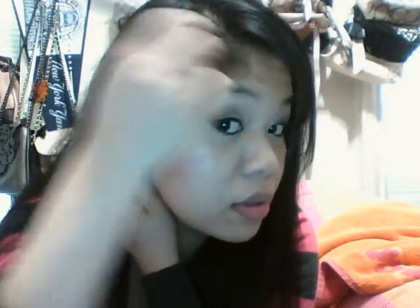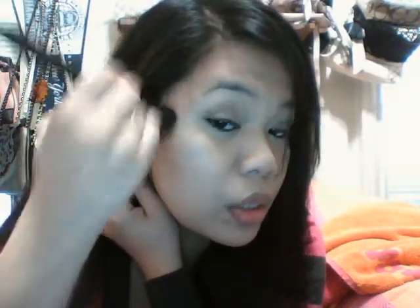Work the bronzer in circles from the temple down through the hollows and then back up toward the temple. I only bring it to about halfway across my cheek — going all the way across looks weird. The circular motion helps blend it naturally rather than leaving a harsh line, then do the same on the other side.